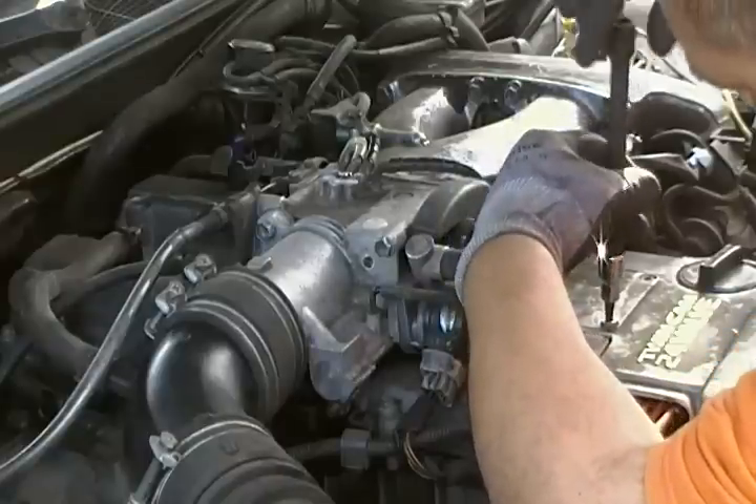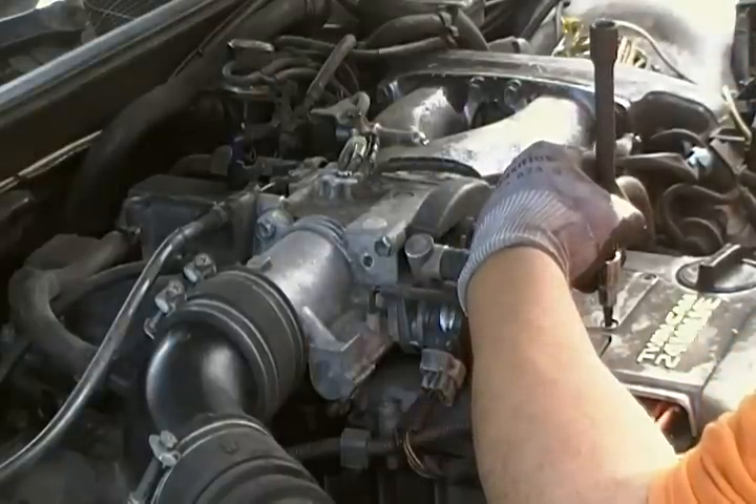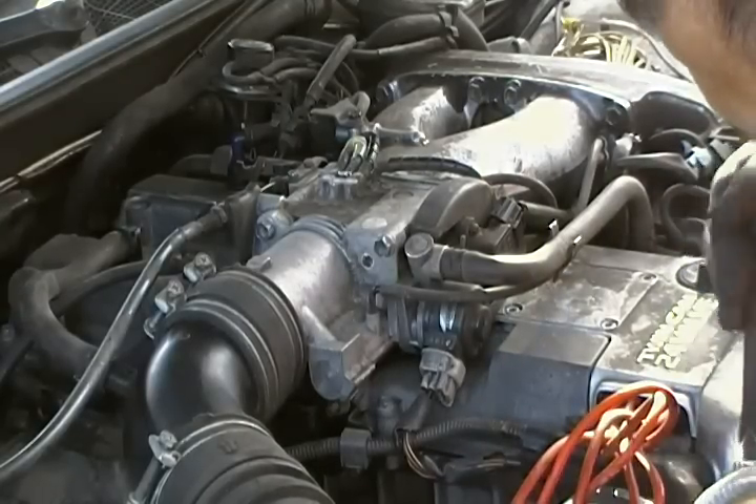This is a 1995 GS300. This one takes 6 of these guys.